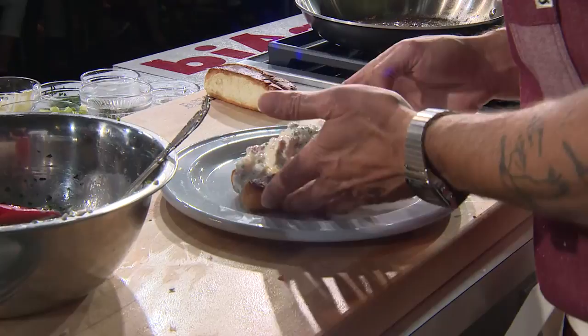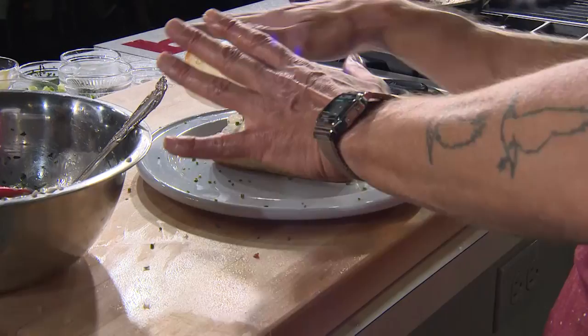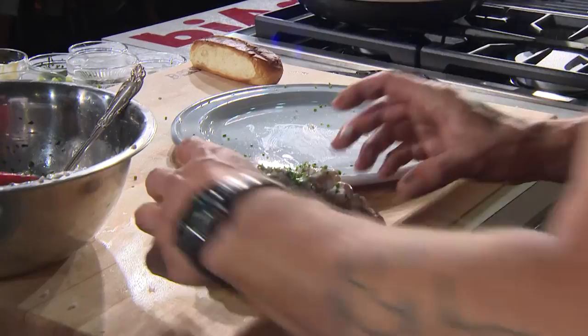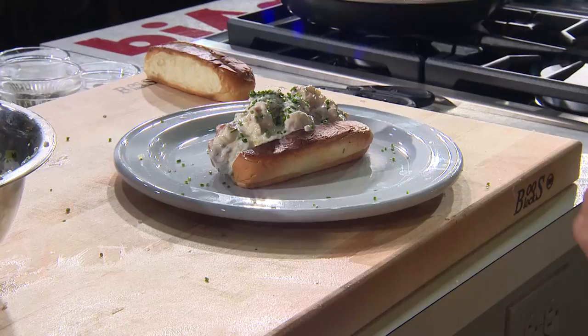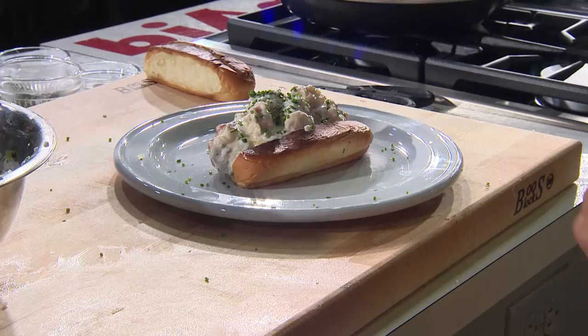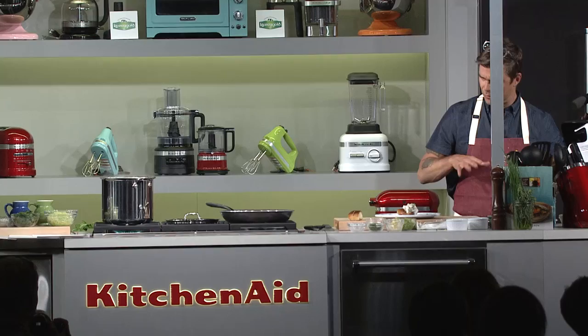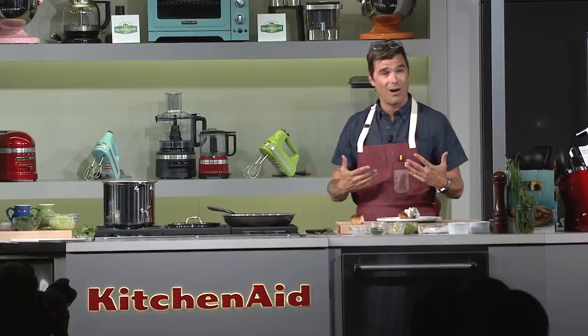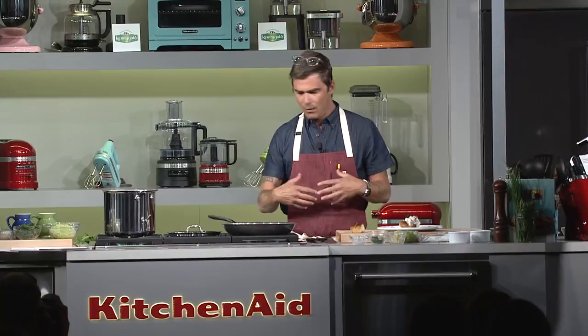Over the top, I'll do chives. A little chili powder. Or we can plate in the modern way where you just leave the plate blank and put it off to the side. That is a lobster roll — very simple, very straightforward. Don't be scared of cooking lobster. You can get a fishmonger to kill them if you feel a little queasy with that part. That's a good thing.